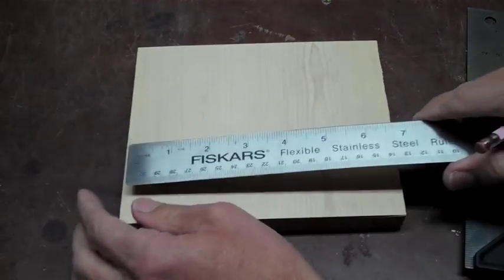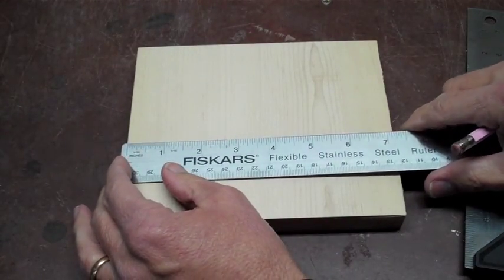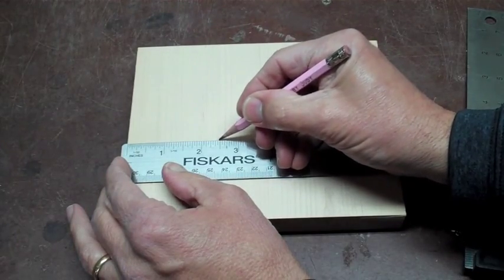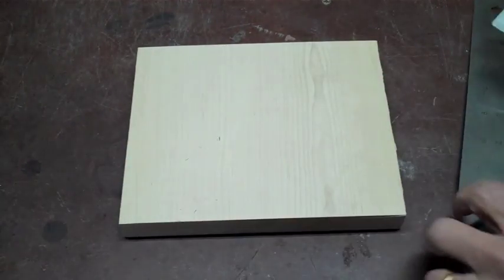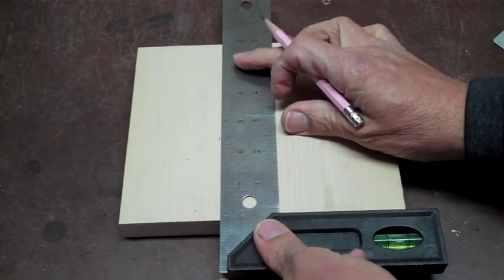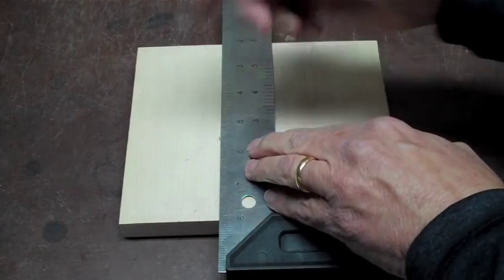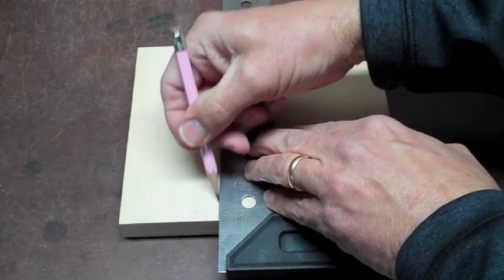On my first step I'm going to measure two and a half inches in from the side of the wood. None of these measurements are critical. Then I'm going to take a square and make a square line two and a half inches in from the side.